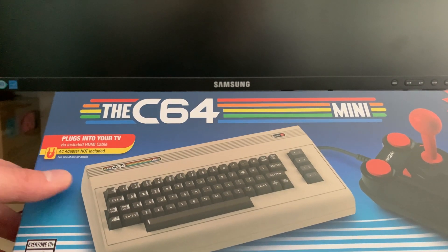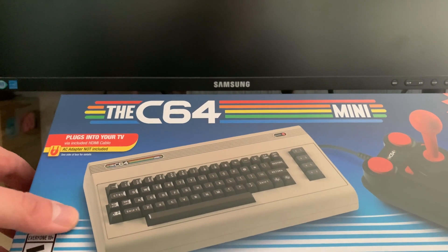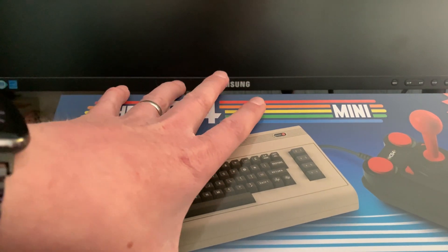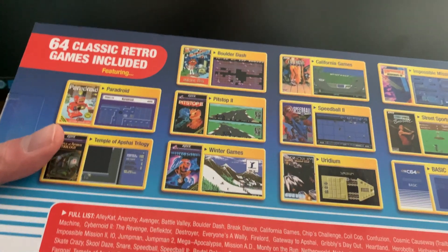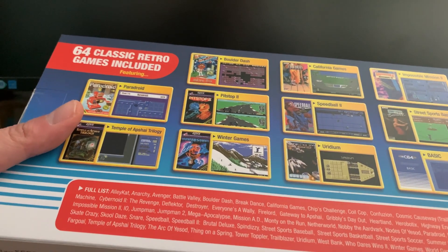Those are my memories of the C64 — and obviously the usual 80s memories of stuff not loading after waiting 30 minutes of screeching tape noise and strobing screens. Anyway, I saw this cheap, I picked it up, I thought why not, let's go for it. Let's have a quick look.